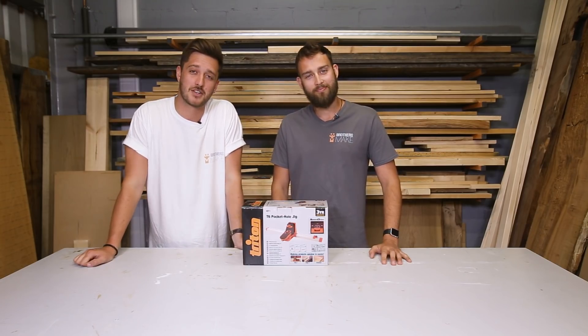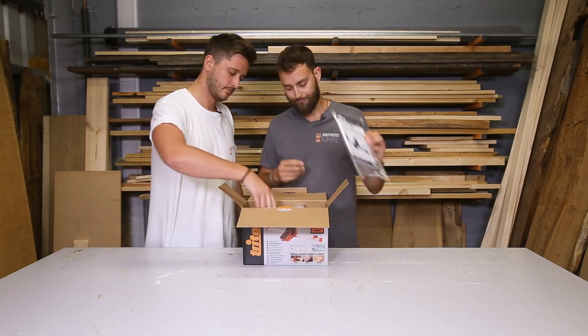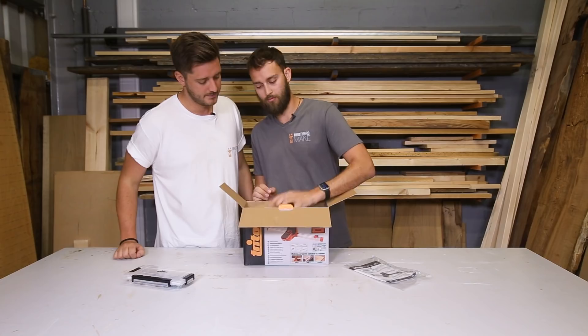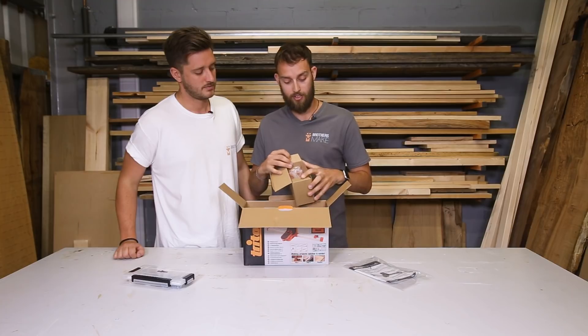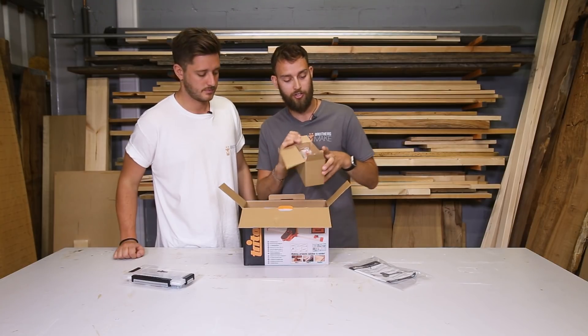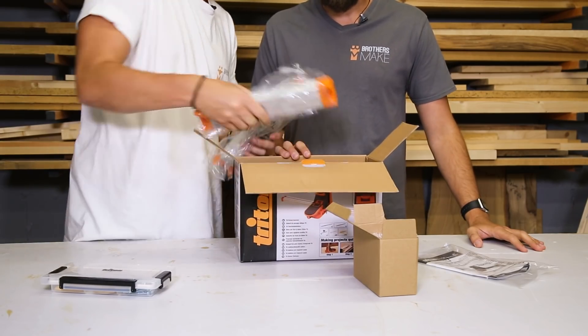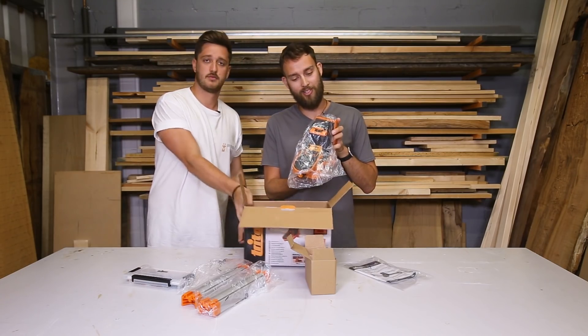So let's take a look at what's in the box. Straight up, the first thing you're going to see is your manual, you've got the accessories kit, a box containing all of the bits and pieces for the stops and the dust extraction hose and stuff like that, your two support arms, and the main T6 body itself.